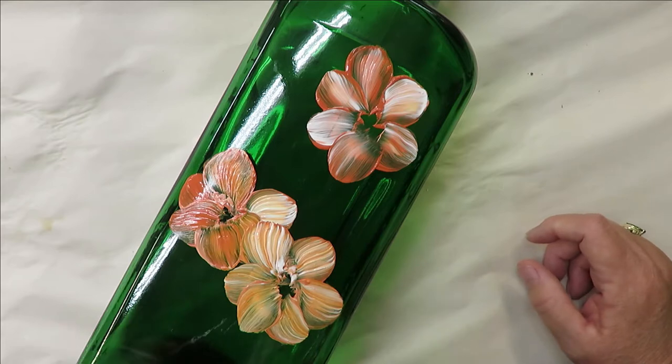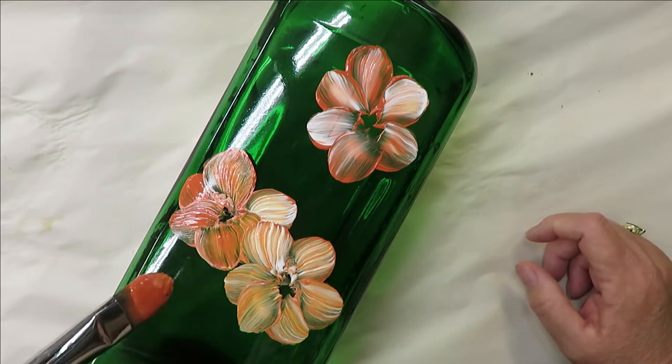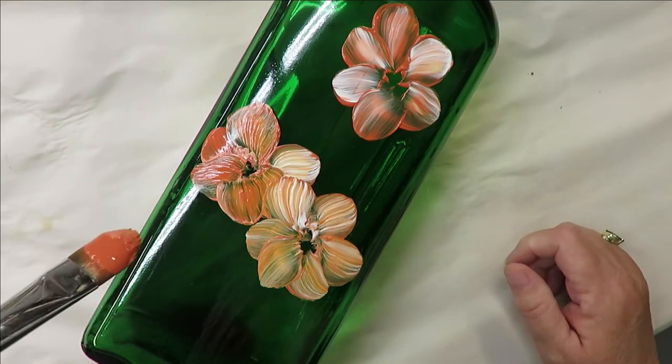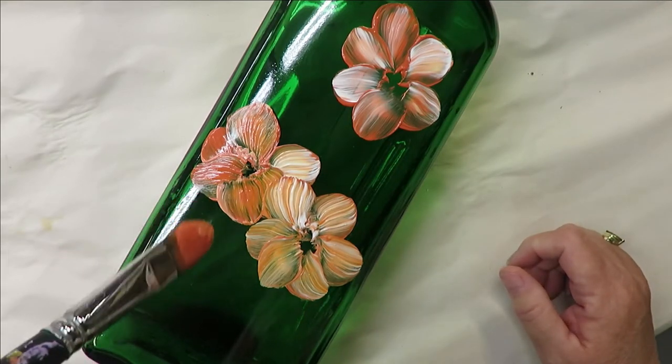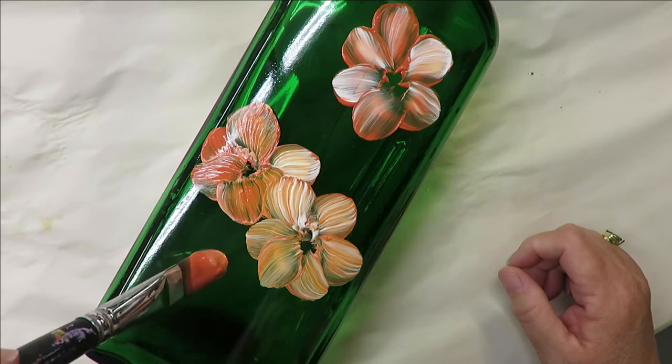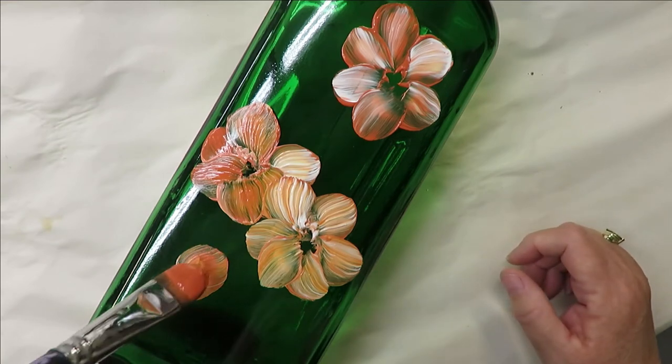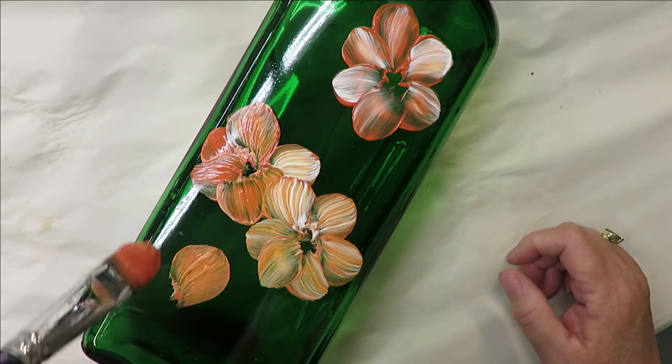I really don't like even numbers, but I'm going to do one more, so I'll have an even number of flowers even though I'm not really crazy about even numbers.